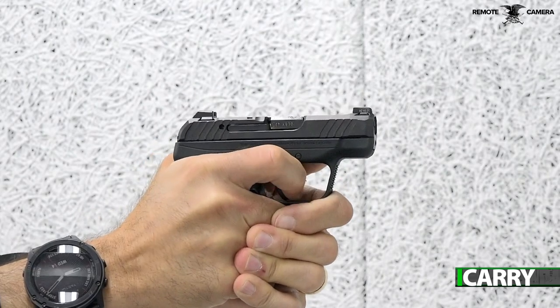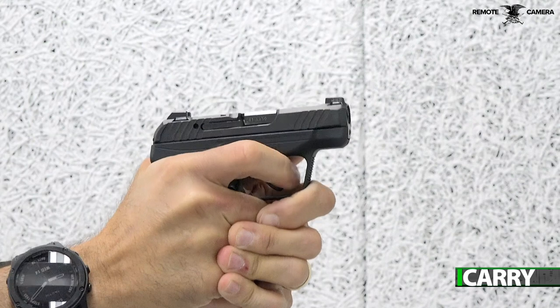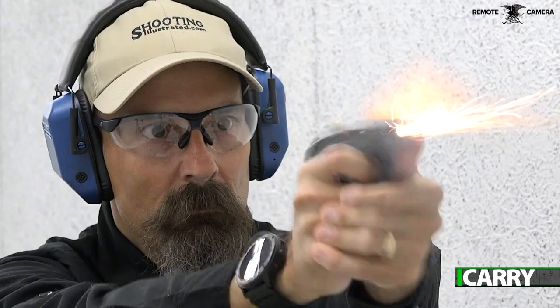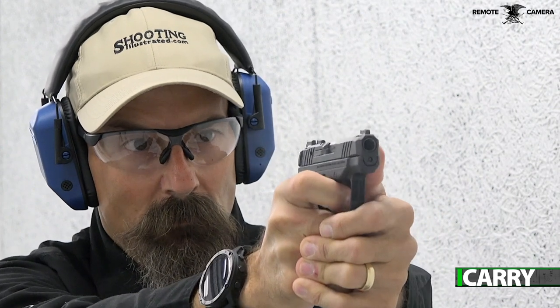Combine the better sights with a slightly larger and taller grip, and this is an LCP that's much easier to shoot than the original — all this for less than half an inch in height and a tiny fraction of an increase in width. As a backup option or deep concealment gun, the LCP Max just leapt to the front of the field.